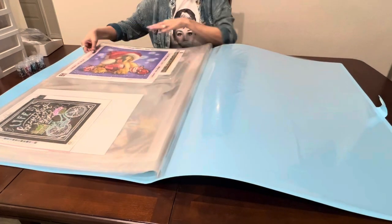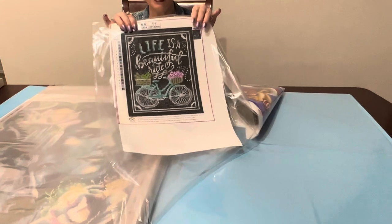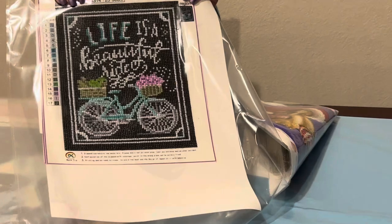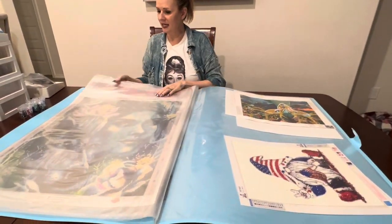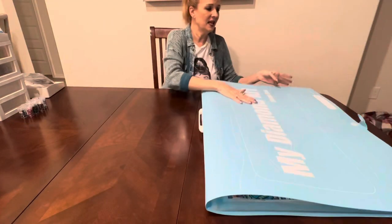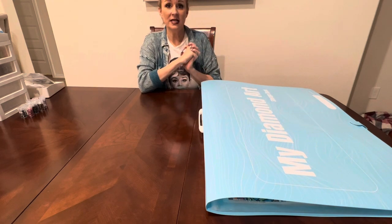Here is an empty sleeve — you've got plenty of room. This was the very first diamond painting I ever did: 'Life is a Beautiful Ride.' I completely over-sealed it — it's looking kind of bad but I saved it. It's a great way to preserve and save your diamond paintings. It keeps them flat, keeps gunk from getting on them, and it's nice and heavy-duty.